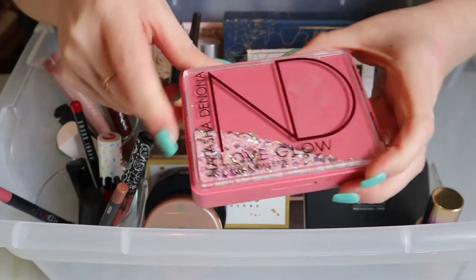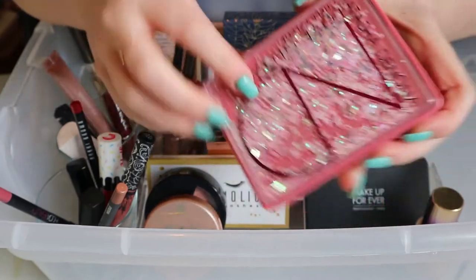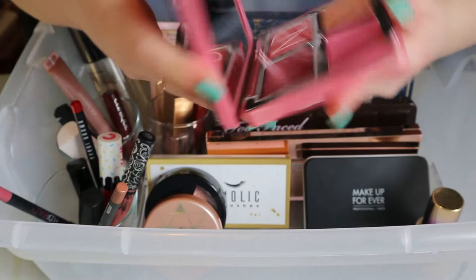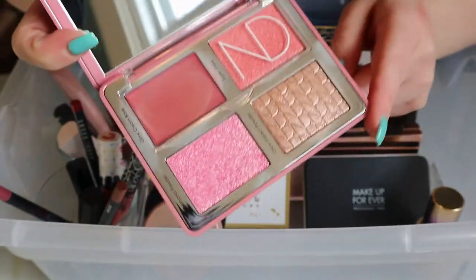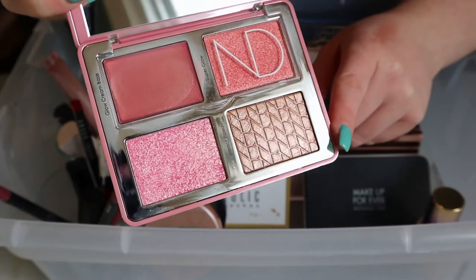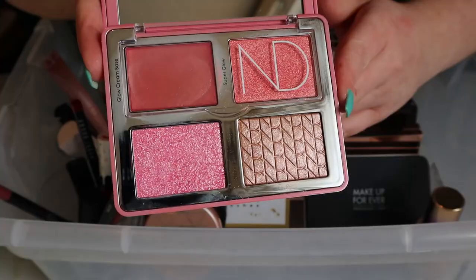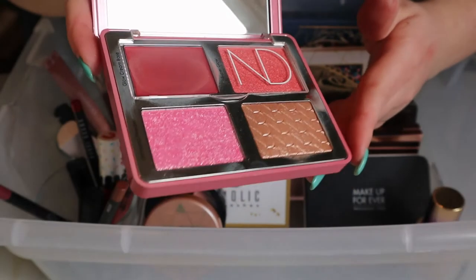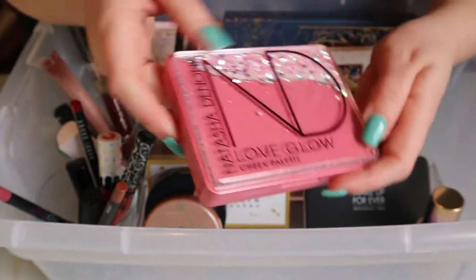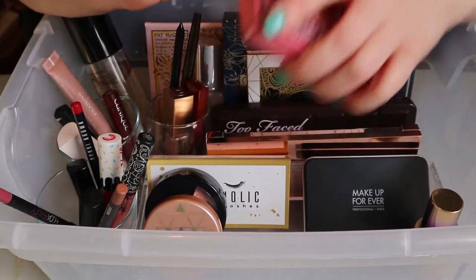Here is my beloved Natasha Denona Love Glow Cheek Palette. I did use this twice — one time was for a Valentine's Day dinner at my mom's. I really like this palette, but I think it can go back. I had my Valentine's Day fun with it so it can be put away.